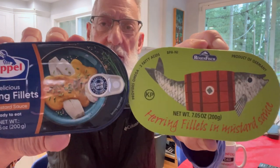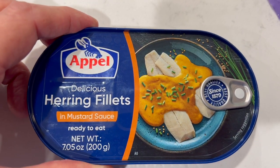We picked up these two cans, both made in Germany. The herring is in mustard sauce in these, so we're going to try them and tell you what we think. This one — the Appell — is 'Delicious Herring Fillets in Mustard Sauce, Ready to Eat.' Let's crack this bad boy open.